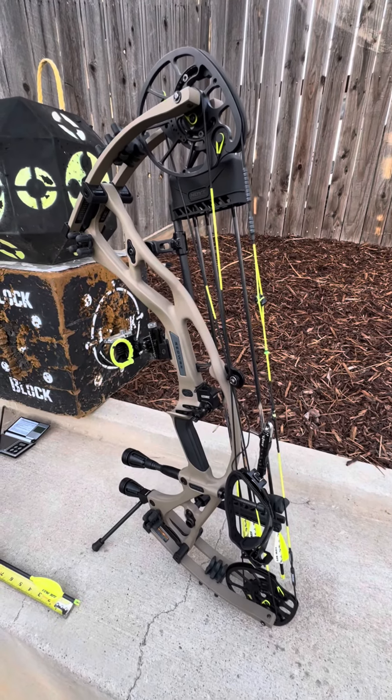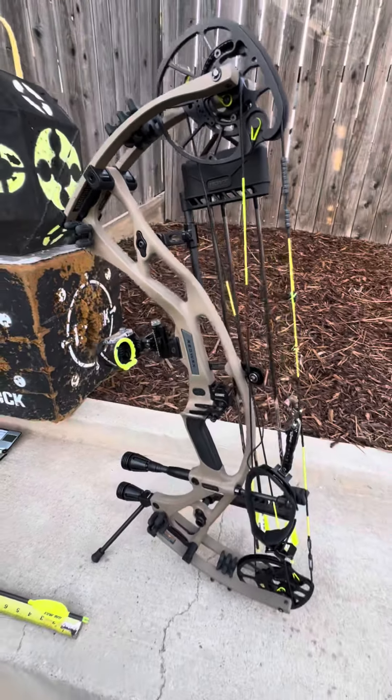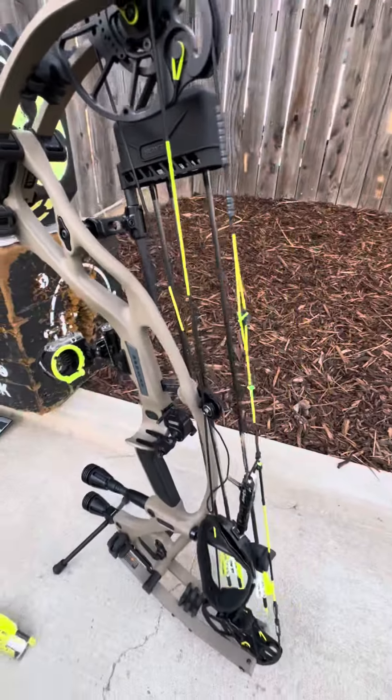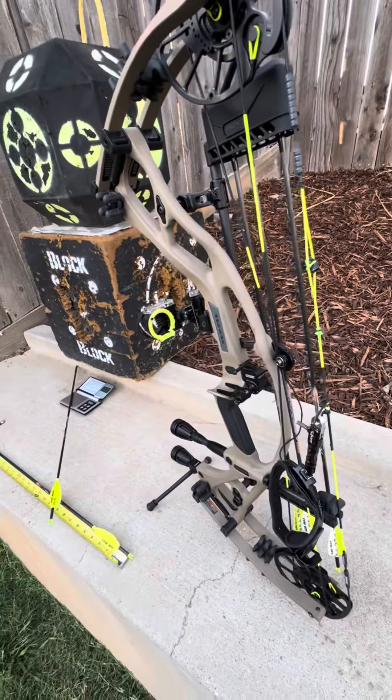Got myself a RX-7 Hoyt set at 82 pounds. We are in the F position, which is 27 and a half inches. Got X-Impacts — 80 grains up front plus 100 on the tip, 80 max. I switched out the Nox that came with it and put Easton ones. I was recommended by multiple shops to do that since I'm shooting 82 pounds. The original ones just don't hold up as much and these are much stronger and stouter.